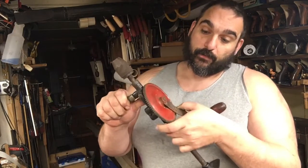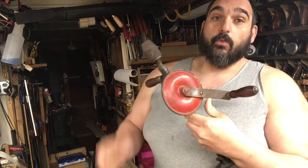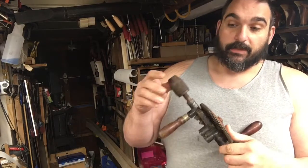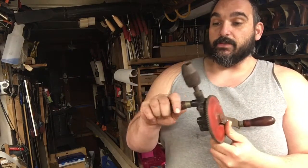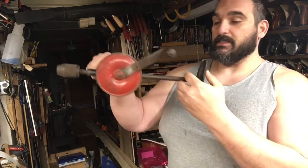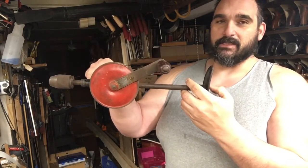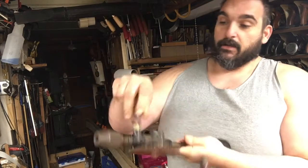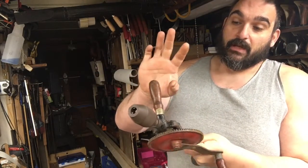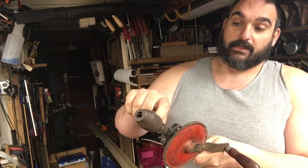Hey guys, this is Anthony over at woodya.com. I just wanted to give you a quick overview of the Miller Falls 120B brush drill. These drills come in extremely handy when you're doing vertical work. Note that the armrest is sometimes missing — if it's missing, try to skip out on it, as this part is frequently absent, so try to wait for the next one.